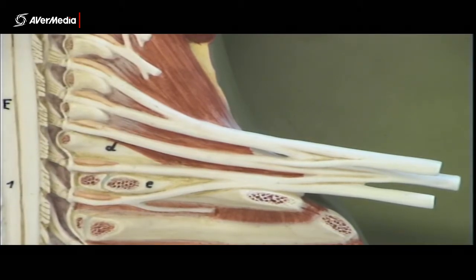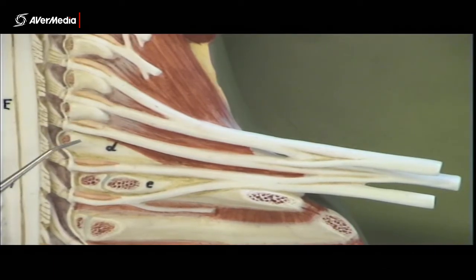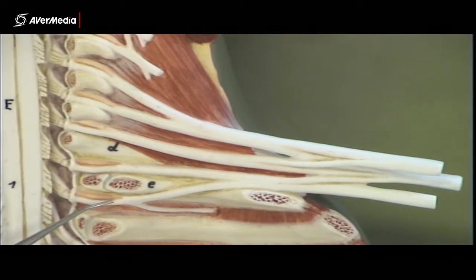So we can see five nerve roots: we've got C5, C6, C7, C8, and T1.